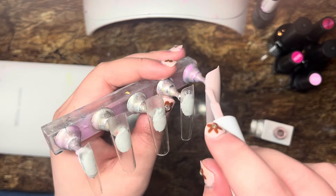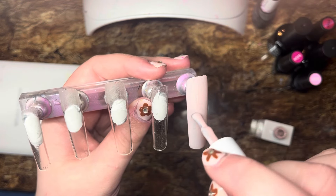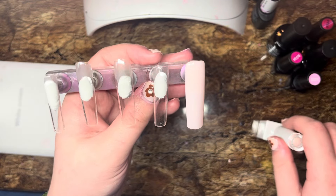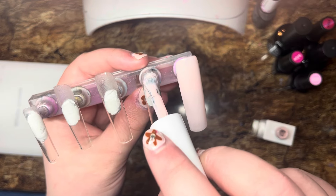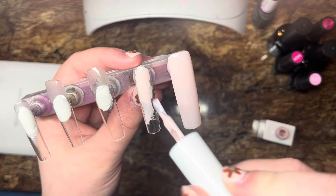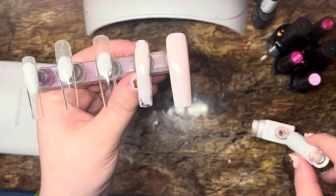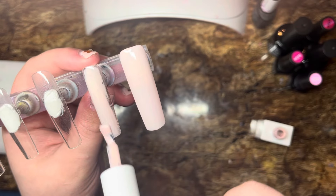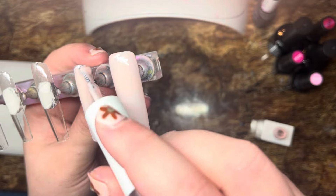I shouldn't have touched that with my bare hand — I'm just so used to wearing gloves. Me and my boyfriend have been having some pretty big talks recently. We're probably going to get married this year.